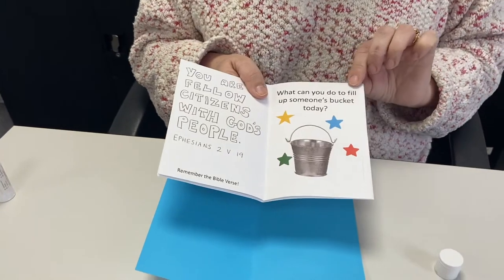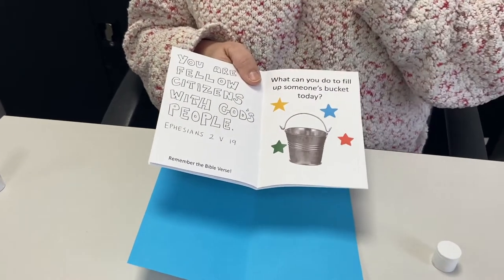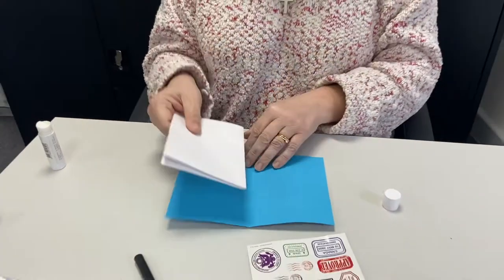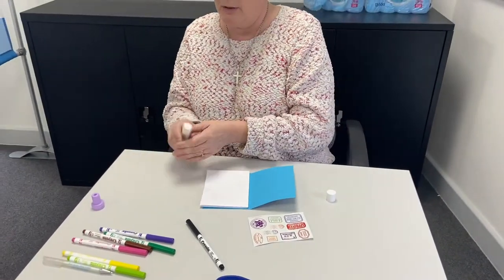And the last thing it says: 'What can you do to fill up someone's bucket today?' Do you remember that from last week? We were learning about buckets. So there are lots of things to put inside our passport.